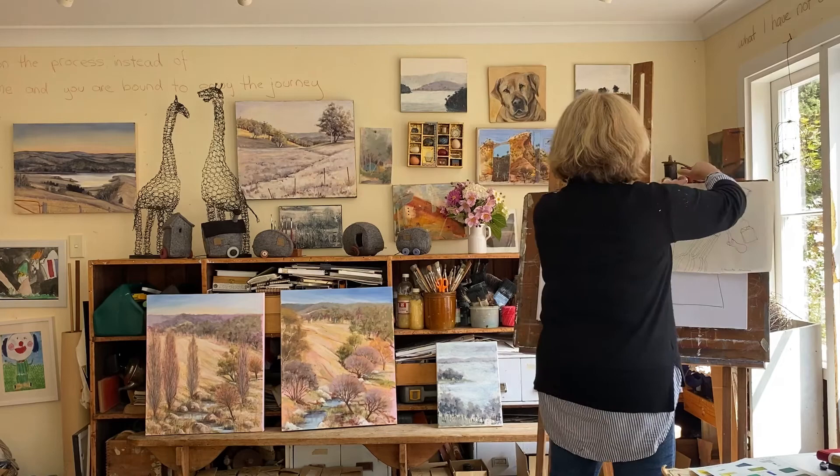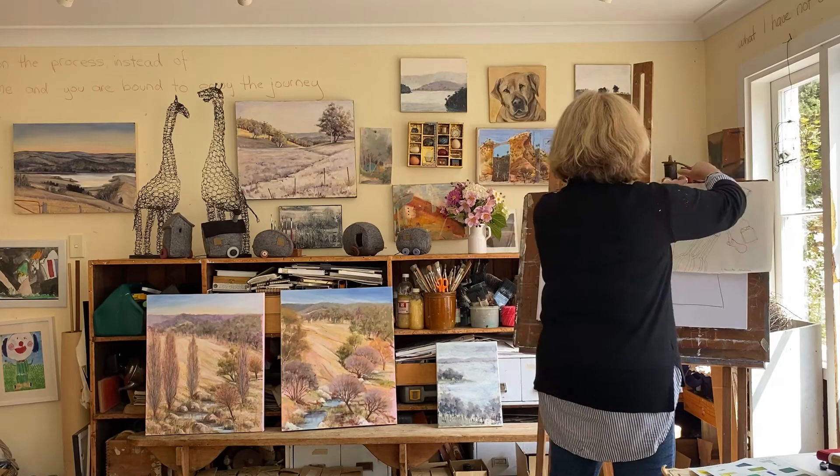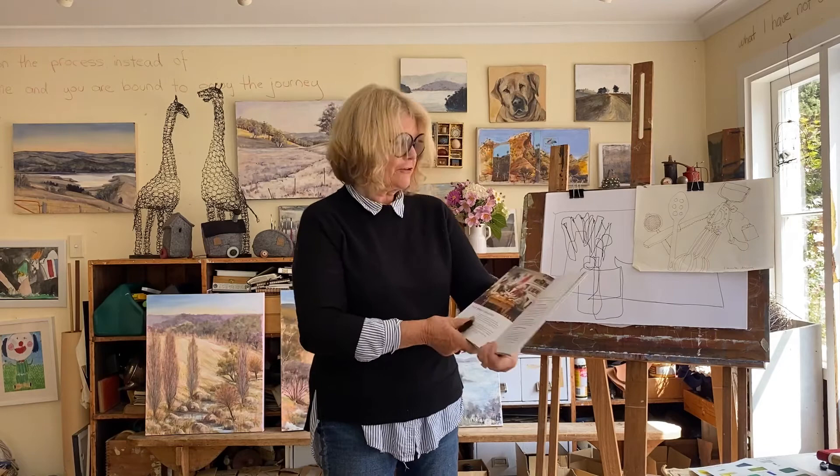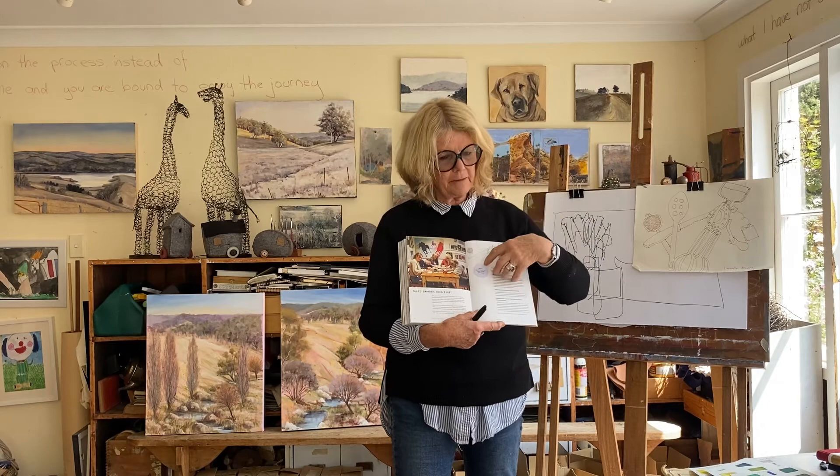So here's my one-minute drawing. This is on page 230 — we've done a quantum leap! But this is a great drawing to do as well, because we're not worrying about what it's going to look like. We're just drawing. We've got a time limit and we're just going into the drawing.